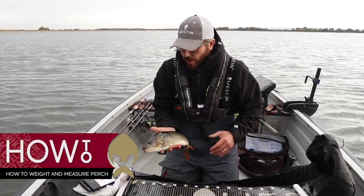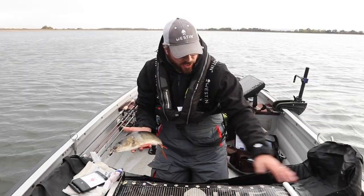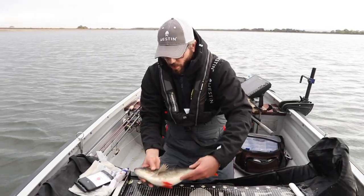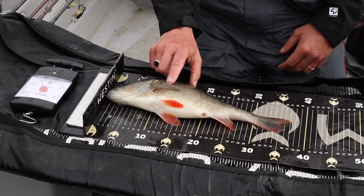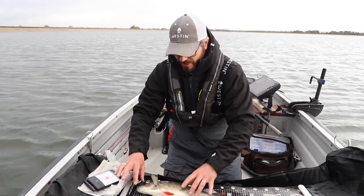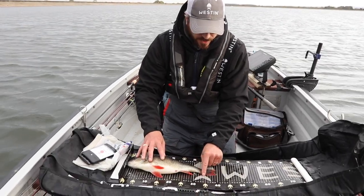I'm going to give you a real short intro on how I weigh and measure fish. I've got my mat already set up and my Westin measure. We always measure with the right side of the flank down — I fish a lot of competitions. Otherwise you could effectively take a photo of both sides, but left side always up. Slide him up there and we've got just under 40 centimeters for that one.